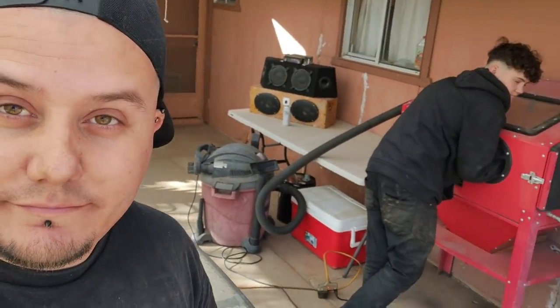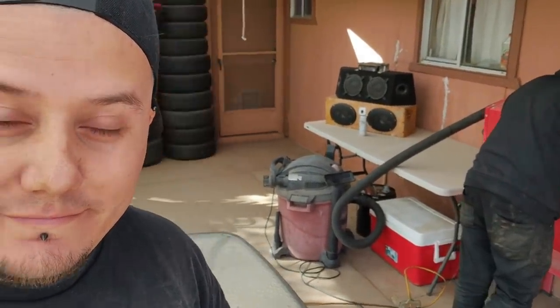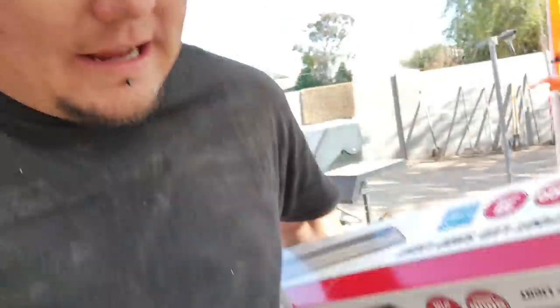Braven's gonna continue doing sandblasting on the valve cover because it takes forever. I was expecting him to say something. He's not happy because I asked him to do it. Anyhow, I need to get out here and put up the remainder of these lights.